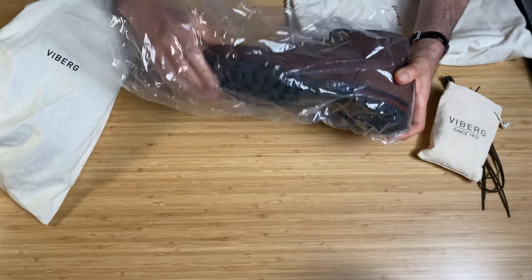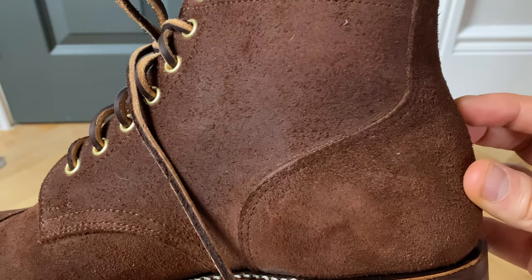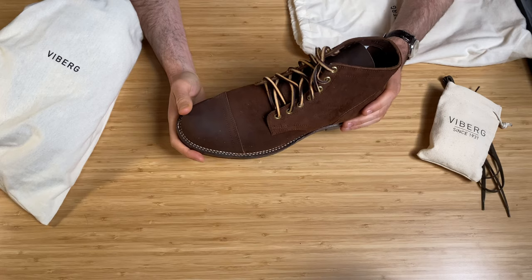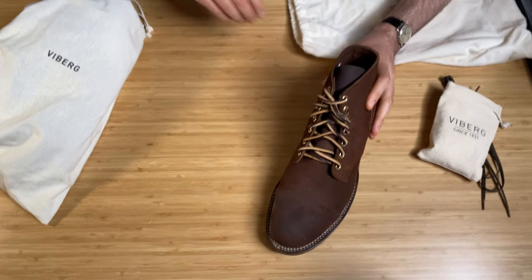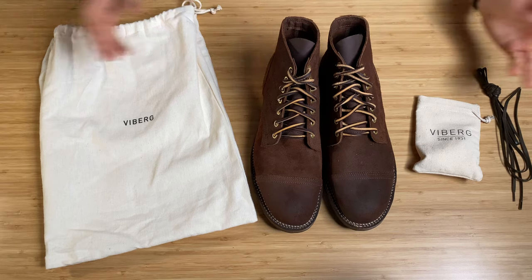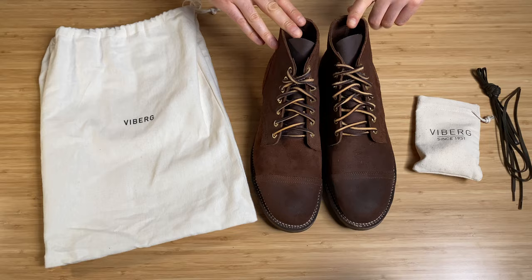They also come in a plastic lining, and then they are beautiful. As I said, it's the tobacco color chamois roughout — it's got a kind of oily, waxy texture. These are on the 1035 last. It's my first pair so I've got nothing really to compare the last to. Here they are — this is the 1035 last, the tobacco chamois roughout.